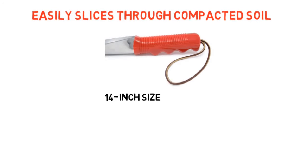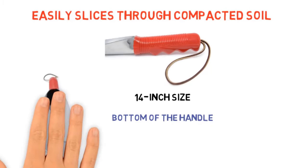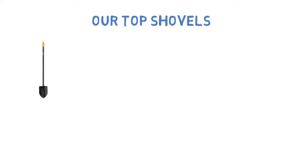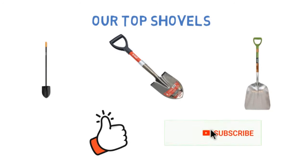While the 14-inch size is probably the handiest — that's 14 inches from the tip of the blade to the bottom of the handle — the trowel is also available in 9-inch, 10-inch, and 12-inch sizes. So that sums up our top shovels. We hope you enjoyed. If you did, please leave a like on the video, and if you're new here, hit that subscribe button. Until next time, have a great day.